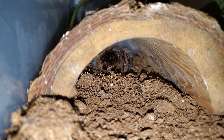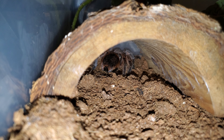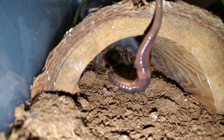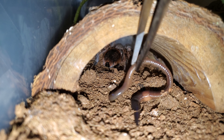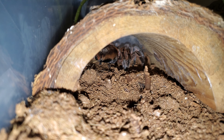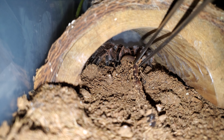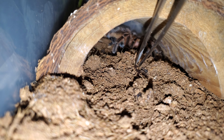Alright guys, so I am going to try to feed my Chilean copper. I'm using earthworms. Now somebody asked me if I use earthworms from outside and said that that's bad. No, I don't use earthworms from outside — I buy them farm-raised from the store.